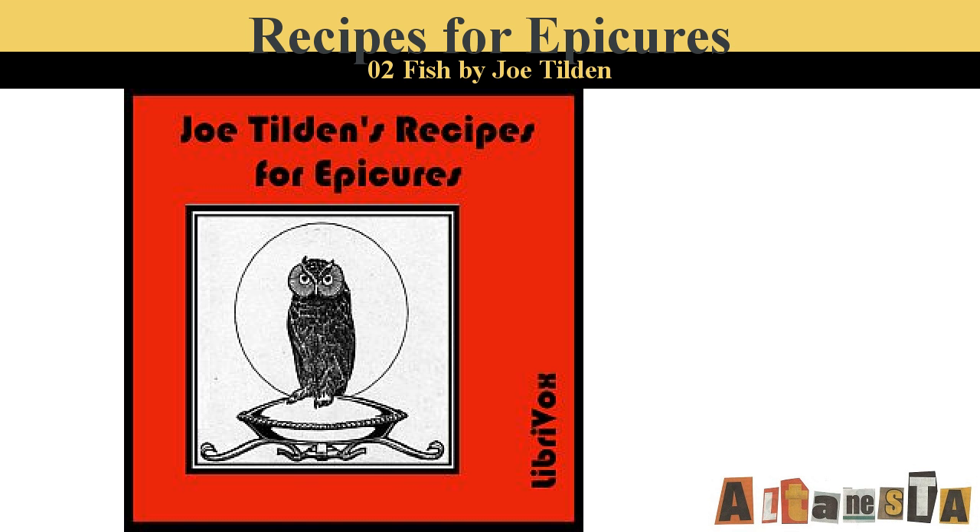End of Part Two. Part Three of Recipes for Epicures by Joe Tilden. Entrees. Sweetbreads with Mushrooms.